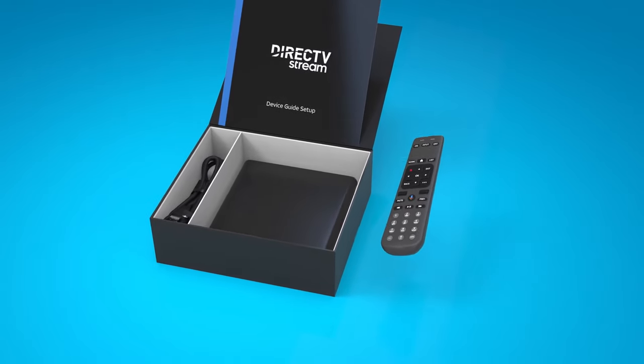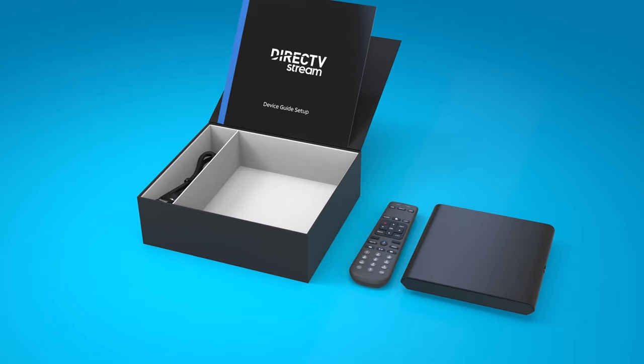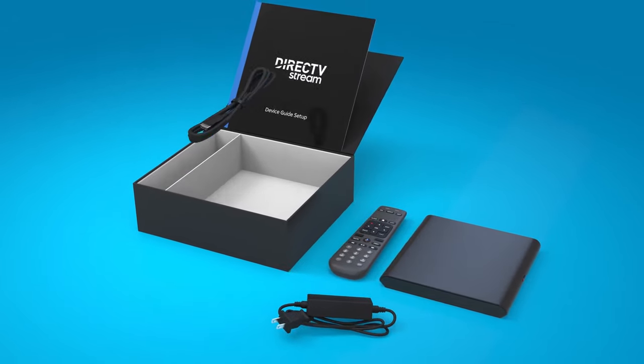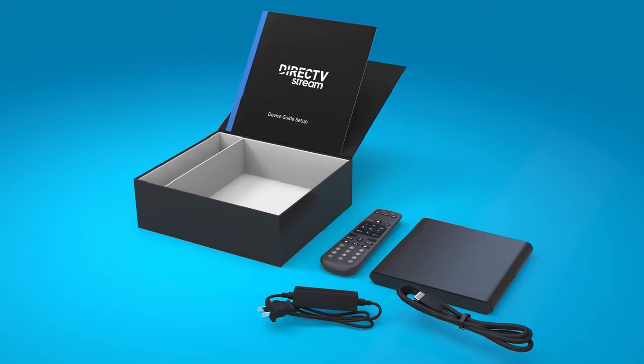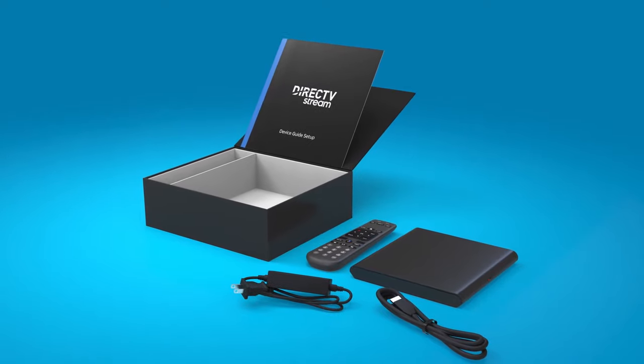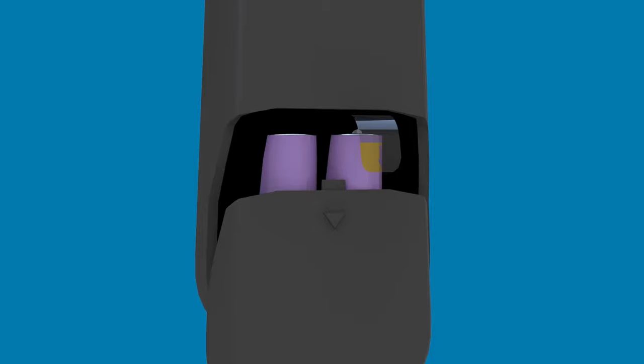Inside the box, you'll see a handy device setup guide with step-by-step instructions, the DirecTV Stream remote control, the DirecTV Stream device, a power cable for the DirecTV Stream box, and finally, the HDMI cable. Before beginning the setup, please remove the plastic tab from the back of the remote control.